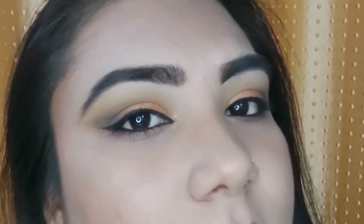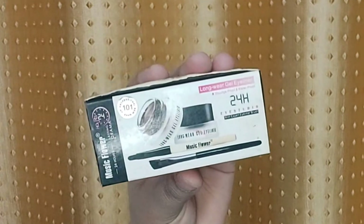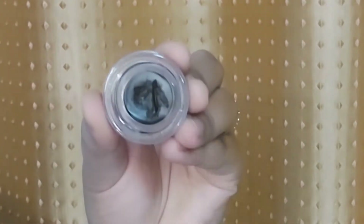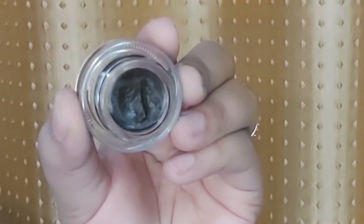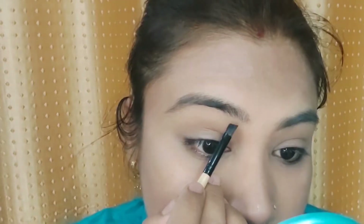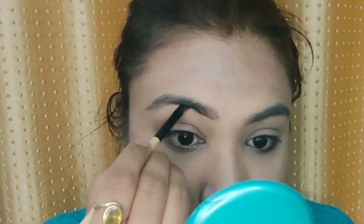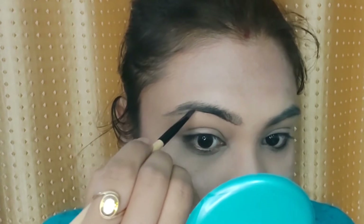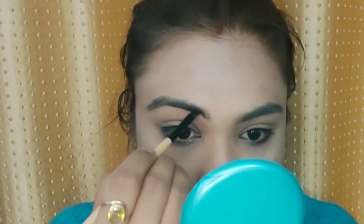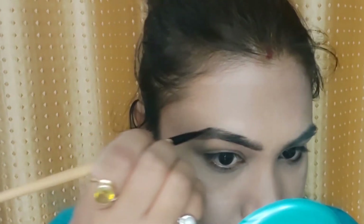First I will start with my brows. For brows I have used this gel eyeliner in the shade brown. It is a gel eyeliner but it equally works as a brow product. You can also use it for brows. Since it is in a brown shade it was a perfect match. I always say you should apply one shade lighter for a natural finish — if you apply black it looks very overdone.